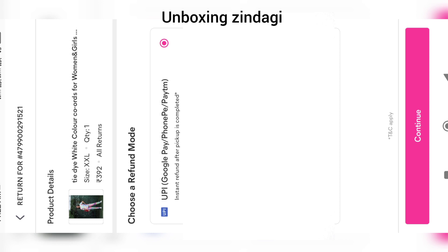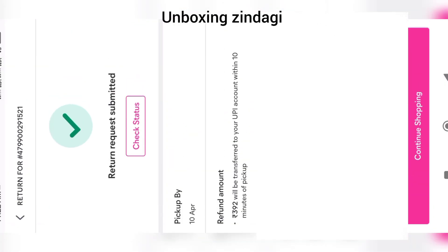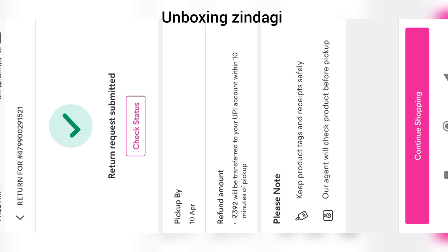I am clicking on UPI. Now click on Continue. That's it — return request submitted!